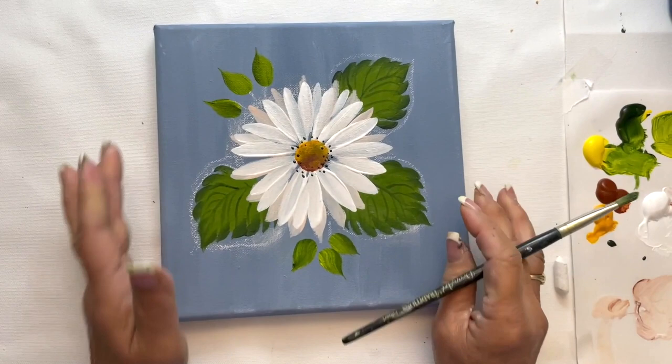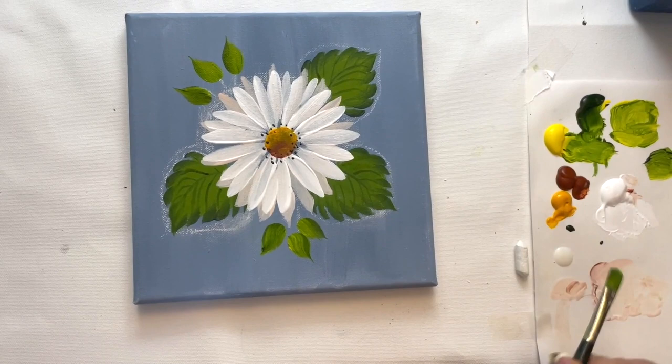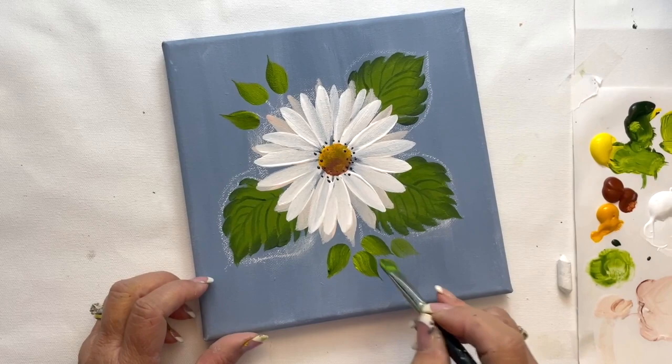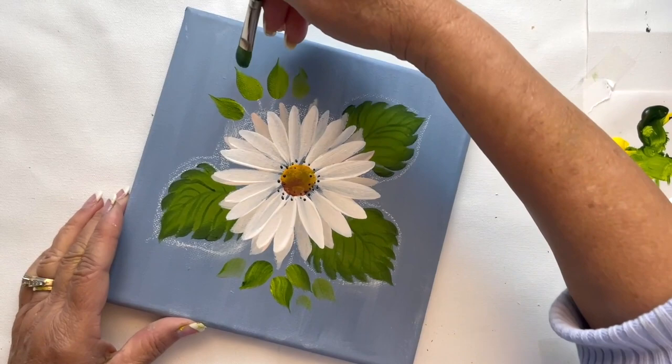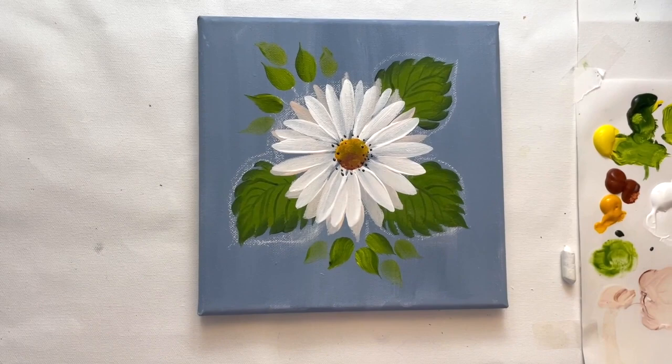Now I'm going to add some transparent leaves. I've wiped off the paint and picked up a little bit of glazing medium. The little bit of paint that's on the brush, we're just going to mix it into the glazing medium and pick up a little bit of sap green, then add a few more leaves. What this does is fills up the painting a little more without it looking too heavy or busy. Because they're transparent, it makes it look airy and nice.